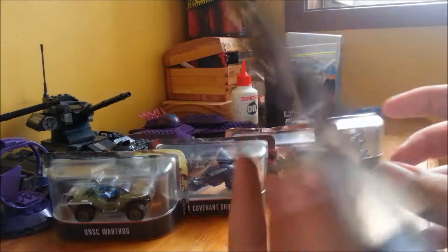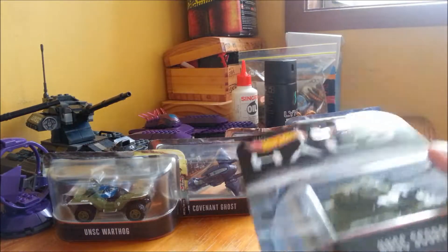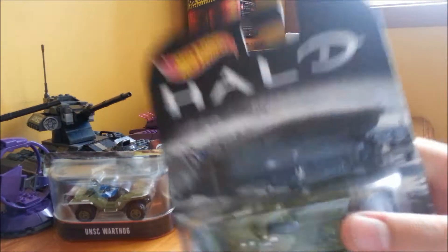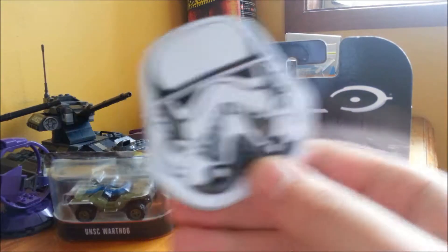So, same thing. It's the last one for the unboxing series and I'll make another video soon about all of them together. Let me have my Stormtrooper.